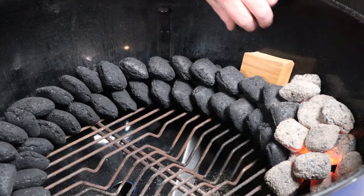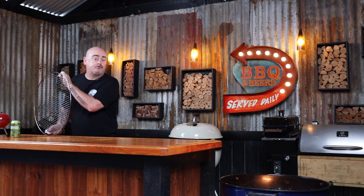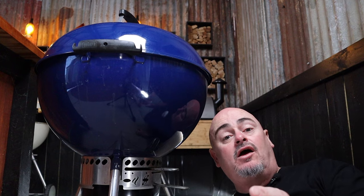I want to add some smoking wood today, and I'm choosing cherry. Place one chunk close to the lit charcoal, and the other chunks around the snake, leaving a 50 mil gap. Add a foil tray to collect the drippings. Place the grill back in, put the lid on making sure all the vents are wide open. Once we get around 30 to 50 degrees Celsius off our target temp, close down the bowl vent to around halfway. The temp will keep climbing but will slow down and should stop around our target temperature.